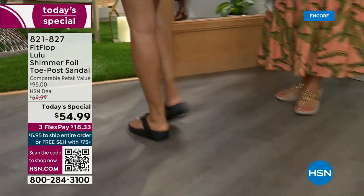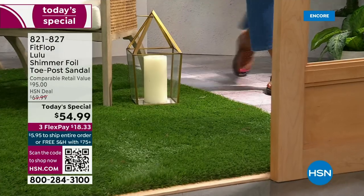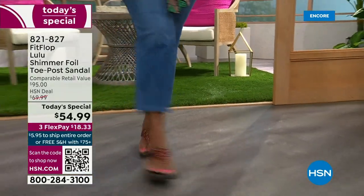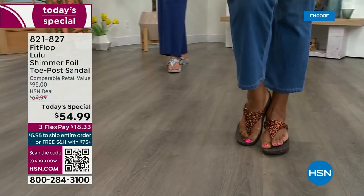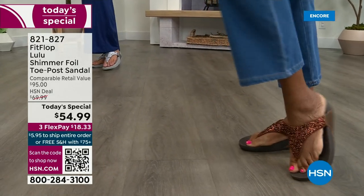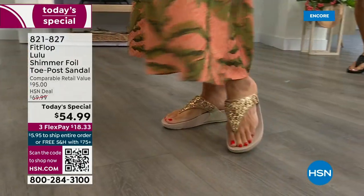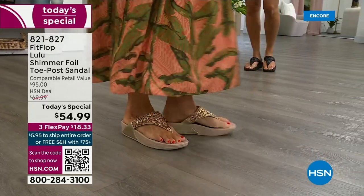Back in 2006–2007, FitFlop realized there was a niche — a market for women who just wanted to support their foot health but also look on fire and on trend. So FitFlop's fashion team takes whatever is trending and mixes it with this amazing technology, so you get it all. And this style is exclusive to HSN — you can't get it anywhere else. How special is that.